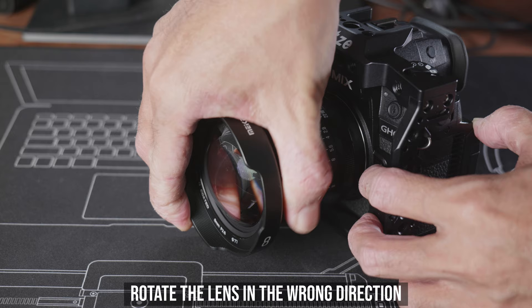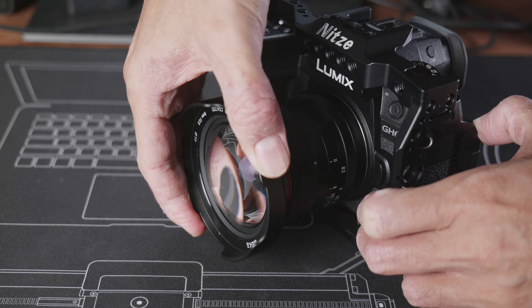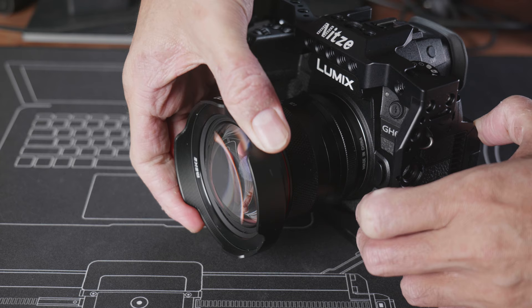The lens has an integrated metal lens hood with a 77mm front filter thread. When you unmount the lens from the body, you can usually only rotate the lens in one direction to remove it, but with this Meike lens you can actually rotate it in both directions. If you rotate it the wrong way the lens feels a bit trapped, but you can keep rotating and still remove it. If you only shoot Micro Four Thirds this probably won't be a problem, but if you switch between camera systems, be a bit more careful.